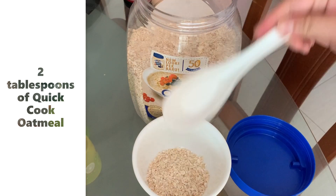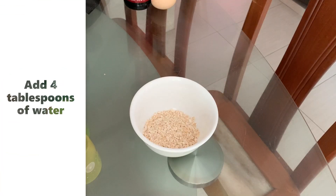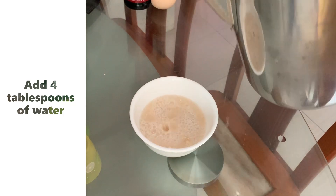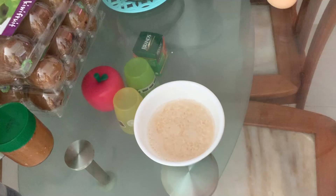Add two tablespoons of quick cooked oatmeal, then add four tablespoons of water. Microwave for one minute.